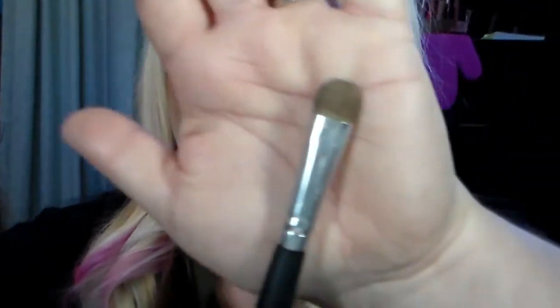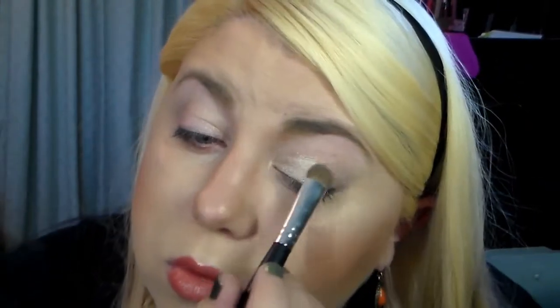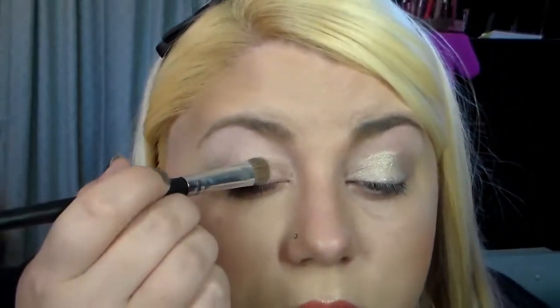First I'm going to go into the shade Telepathy. I'm going to use my Coastal Scents eyeshadow brush, number 2, and pat that all over the lid - just up to the crease, do not go past the crease. Just patting that all on, basically where you put the Paint Pot.